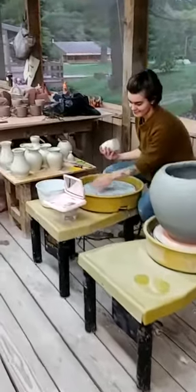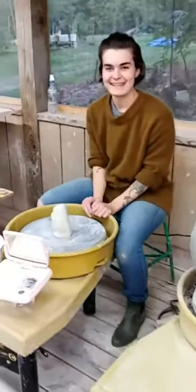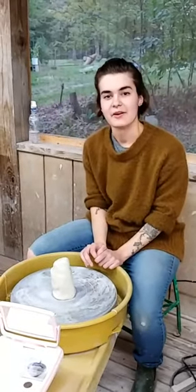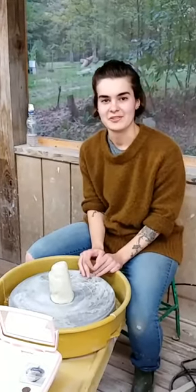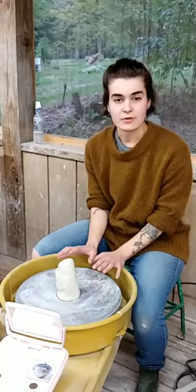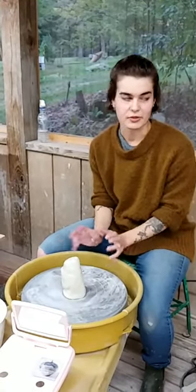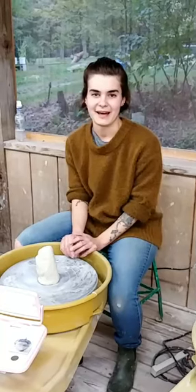Tonight we have our last intern demo with Julia here in the ceramics studio. Julia, do you want to tell us a little bit about yourself and what you're demoing tonight? Tonight I am going to be throwing for you all - I'm going to be throwing a small serving bowl with a split rim that I want to do and alter, and then I'm going to take you over to my underglaze station and do some painting on a platter.